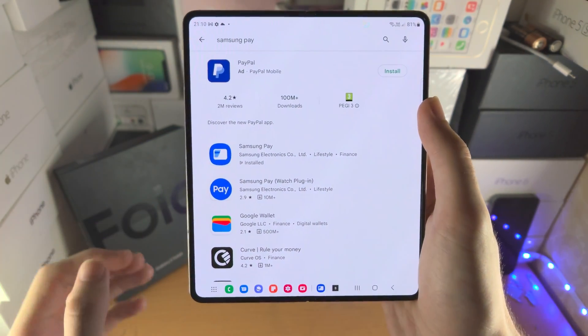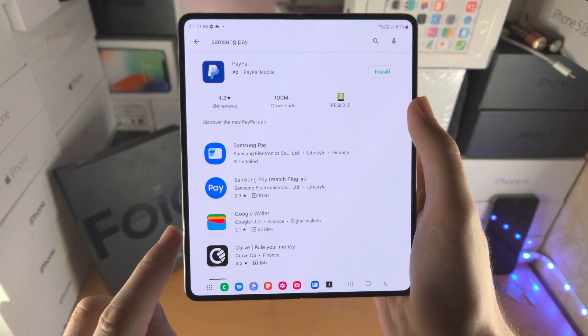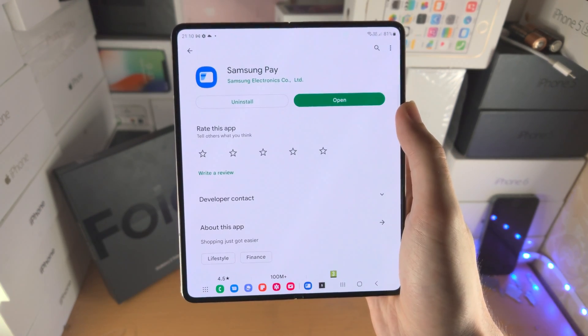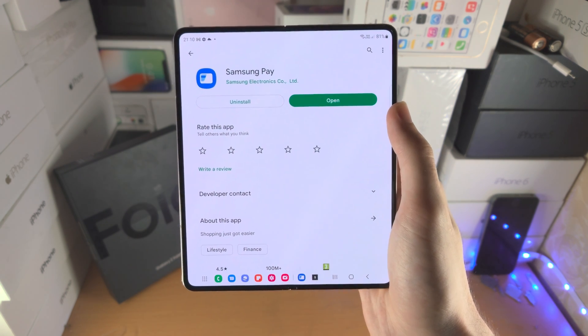Do keep in mind that in the future Samsung Pay may be rebranded to Samsung Wallet, just like Google did from Google Pay to Google Wallet. So tap on Samsung Pay and just make sure you download this into your Samsung Z Fold 4.